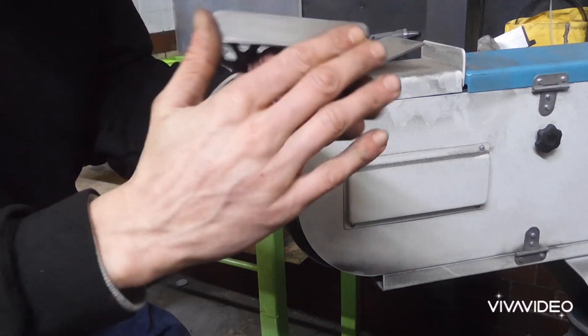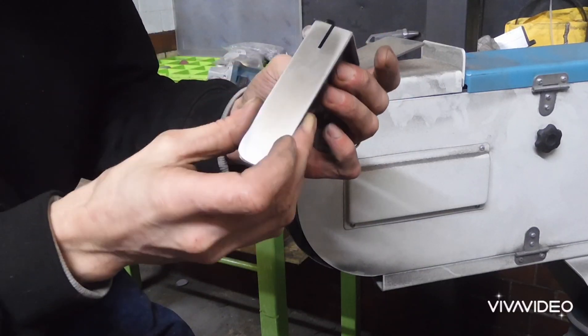There we have all our faces nice and flat, all the edges have been deburred and we're ready to give it a quick look.